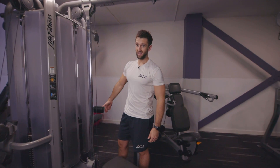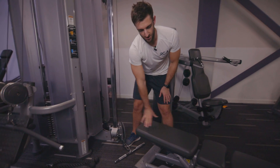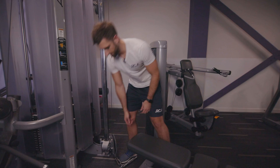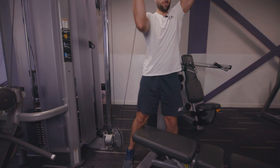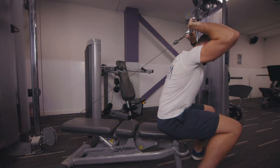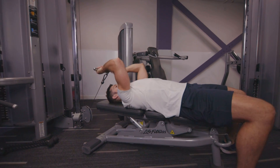Straight bar skull crushers on the cables. Attach your straight bar like that, make sure your bench is lined up just in front of the cables, then set your weight stack. Once you've done that, grab hold of the bar, take it with you and hold it overhead. Walk forwards to the seat, take a seat, and then relax down nice and slowly into position.